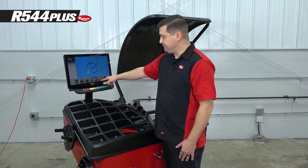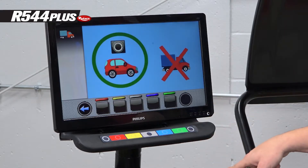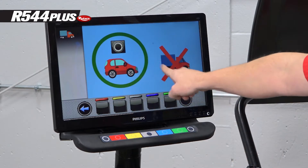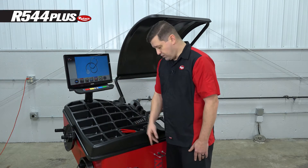Here we have all of our calibrations. This calibration has to be done in car mode. If you try to do it in truck mode, it will alert you to go back out and change it to car mode. So we're going to do that now — that's this button. Now we're all set up.